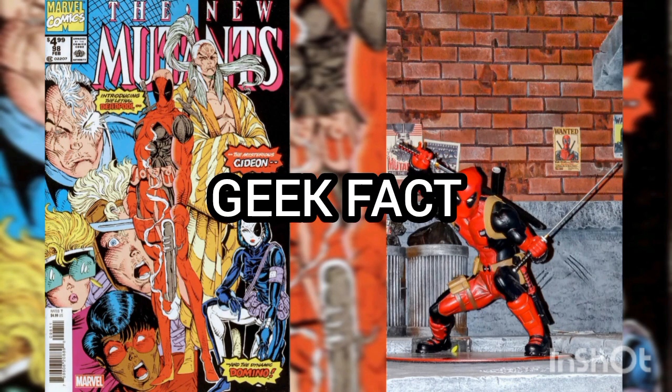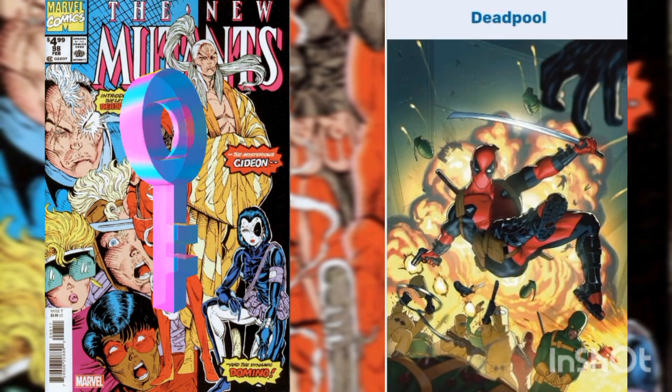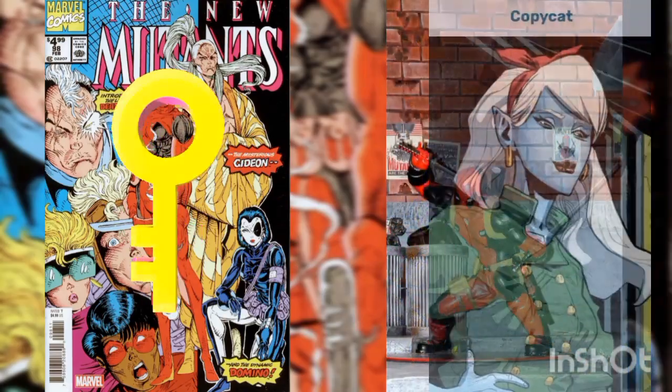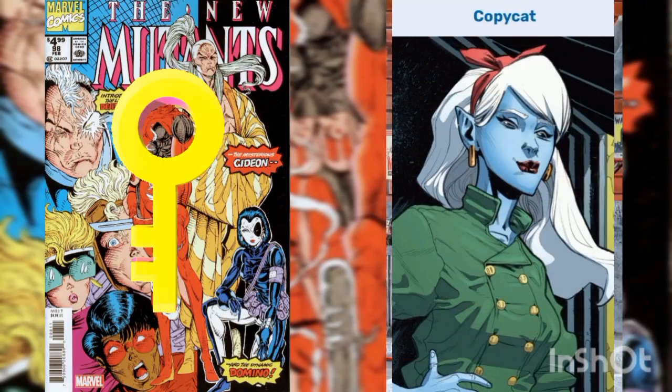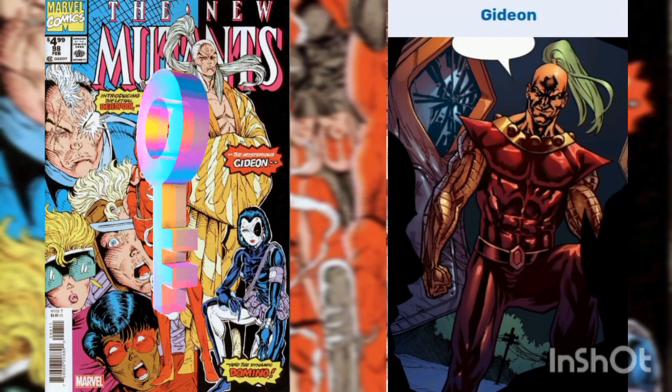Geek Fact! This issue is a key issue, being the first appearance of Deadpool, the first appearance of Copycat impersonating Domino, and the first appearance of Gideon, a member of the Externals.